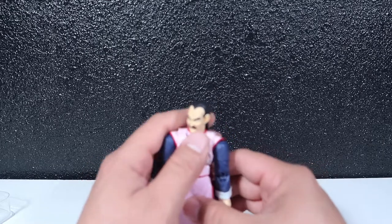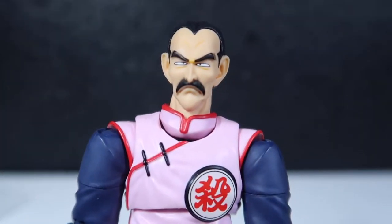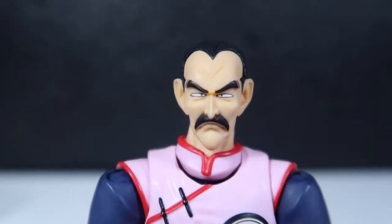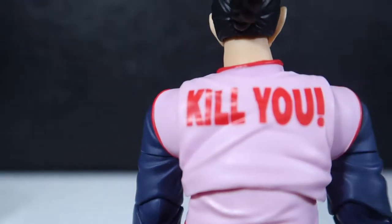As far as the face goes, it's pretty good — he looks like he's about to kill you. Very menacing expression.